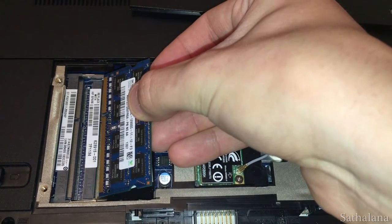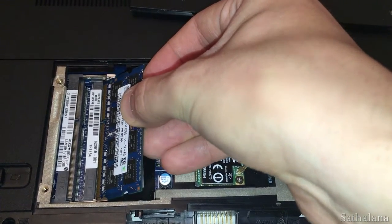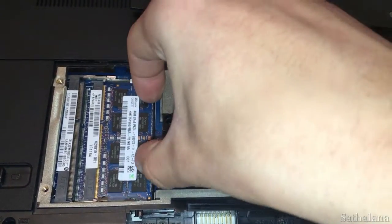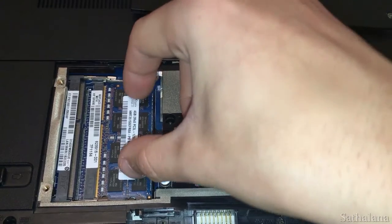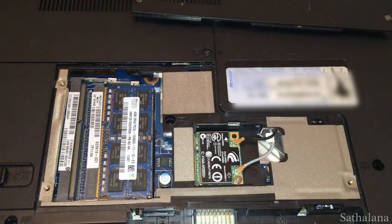Insert the module into the slot at a 45 degree angle with the gold edge facing down. Then use even pressure at the top of the module to push it into place. When you hear a click and feel the memory module slide down into place, firmly push the module down until it's flat and level and the side clips are holding it securely.